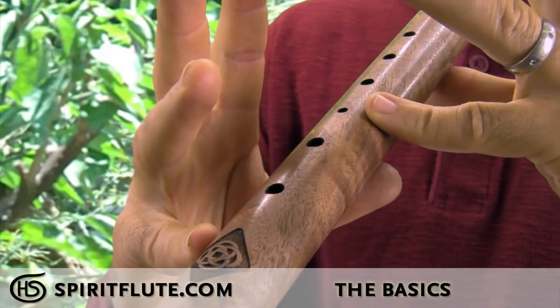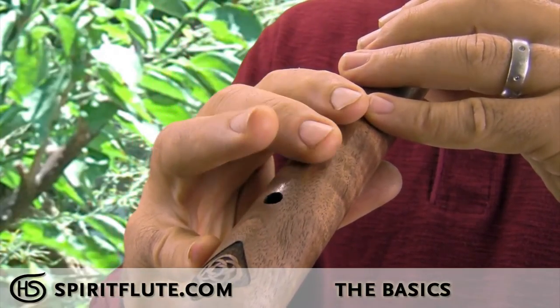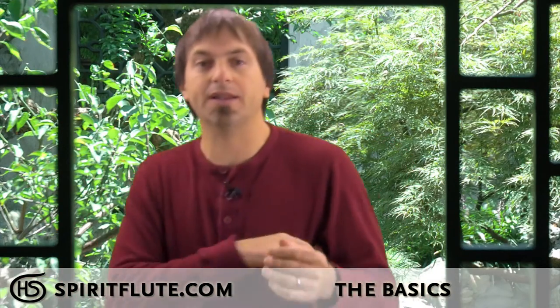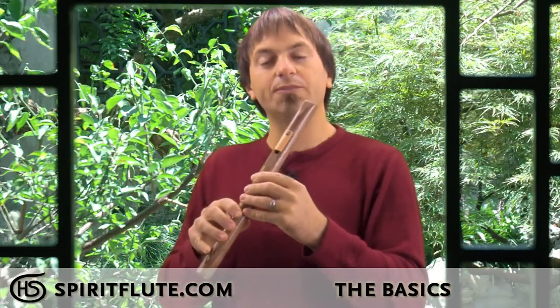If your spirit flute is a six-hole spirit flute, you'll use either hand on the top three holes and then your other hand covers the bottom three holes. On both flutes you'll want your thumbs on the bottom and your pinkies resting anywhere on the flute — those are your support fingers so that when you have all the holes open you still have a way to hold the flute.